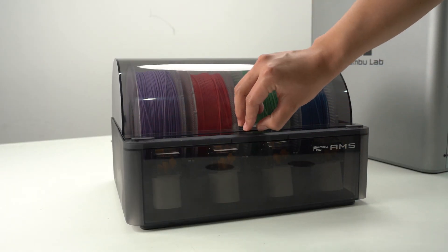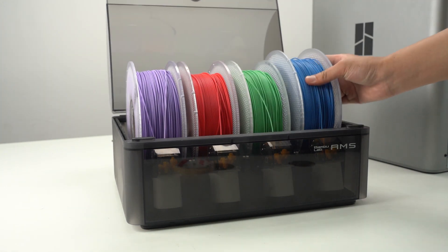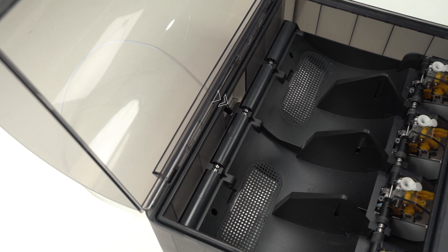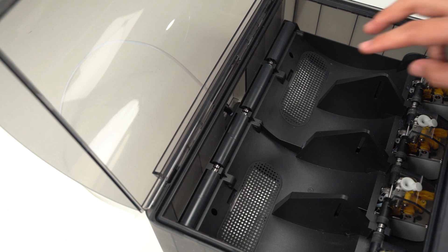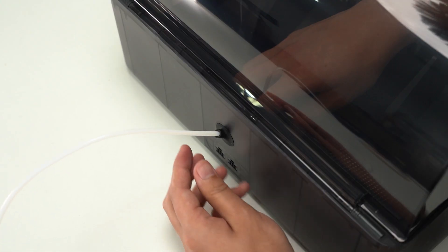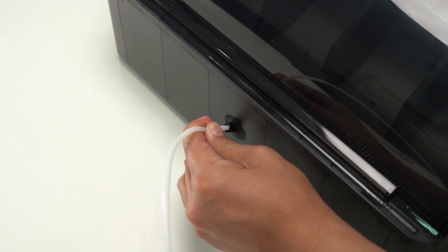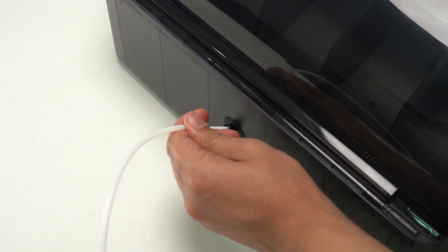To remove the tubes connected to the AMS units, first remove any spools of filament inside the AMS. At the rear of the AMS, locate the PTFE securing latch and press down on it as shown, then pull the tube out. Insert the new PTFE tube into the AMS and ensure it is secured in place.